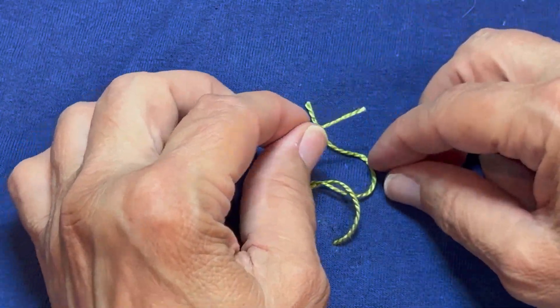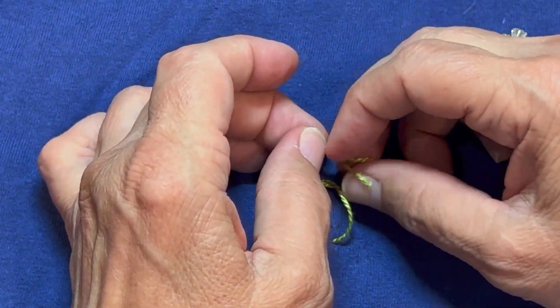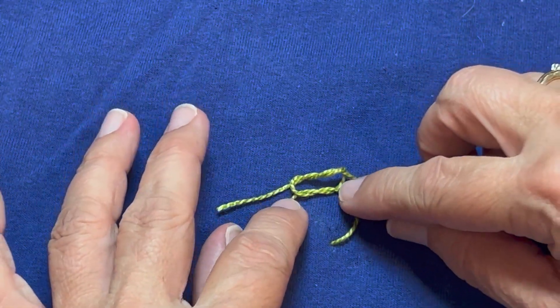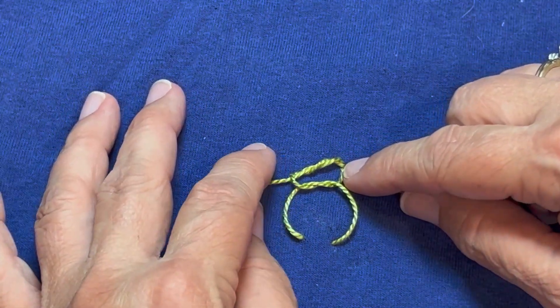Now we're going to do left over right to make that square knot. We're going to go left over right, and we got the over, but we're going to do another over — so it's another twist through that knot. You can see here how we have these intertwining and we've got an extra twist in that one.